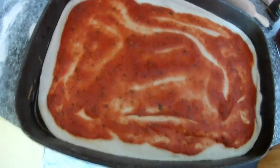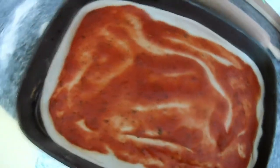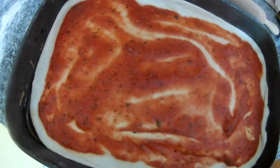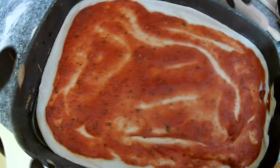For toppings you can use mushrooms, tuna, sardines, prawns, chorizo — everything is up to you. Everything is in your mind and in your hands.